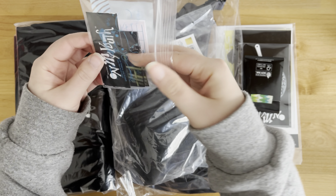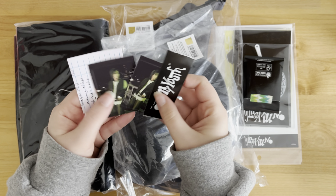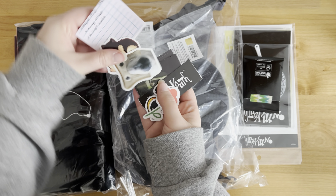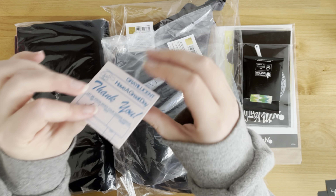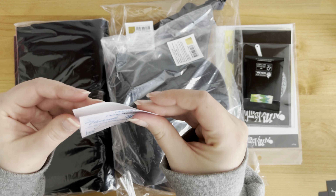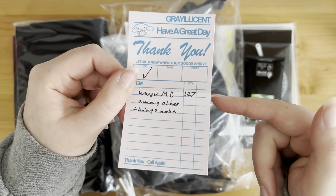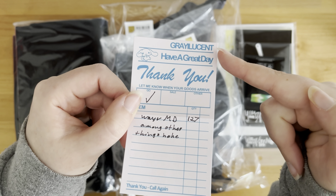First, there's this little baggie of freebie stickers and stuff. Oh my god, that's so cute. But these are all from Mao - you can see wavy merch among other things. So yeah, this is from Mao, Grey Lucent.